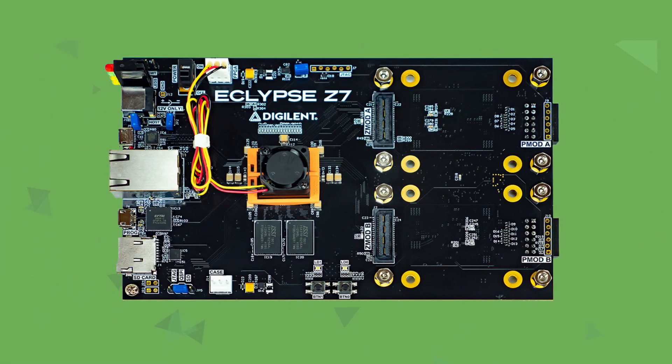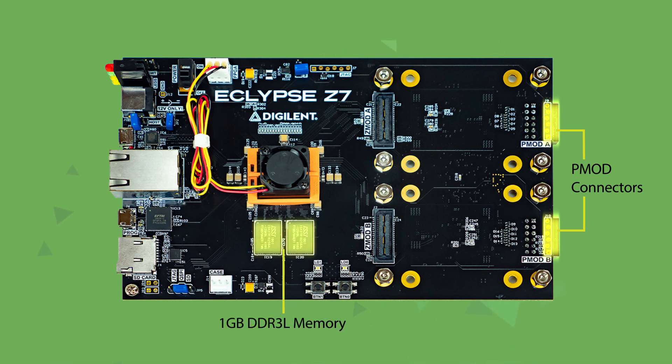The Eclipse Z7 also features two PMOD connectors, providing access to a wide range of interface, display, sensing, and connectivity modules. It also has one gigabyte of DDR3L memory, a microSD card slot, gigabit Ethernet, and additional hardware for programming and development.